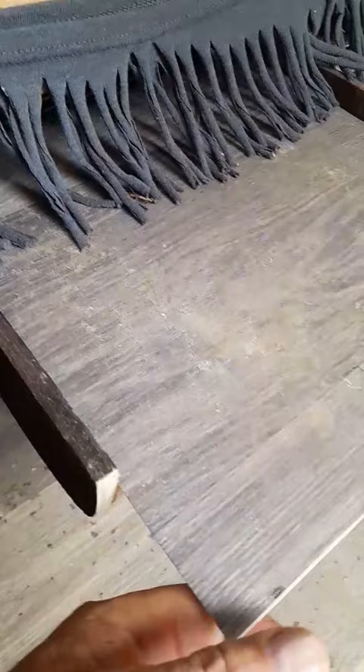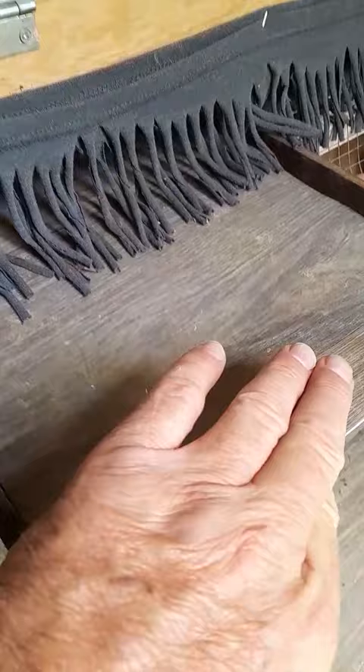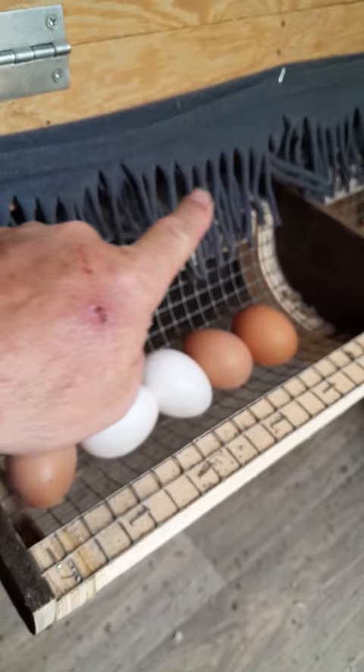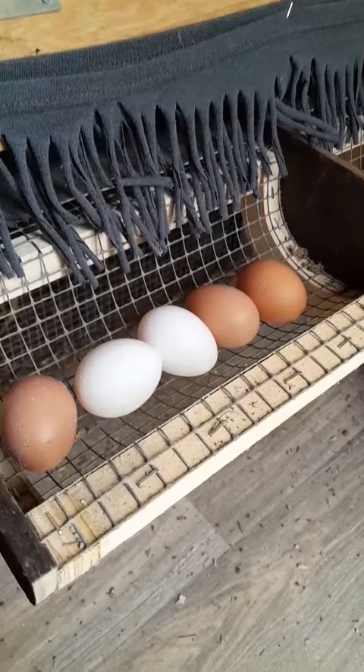We laid the linoleum in the bottom of the box so it made it easier on their feet, and we can just slide these out and clean them, which makes it really nice for the chickens. This is just an old piece of t-shirt we cut and put on there so it doesn't get so much light and they want to lay in there. It's working great — as you can see, the eggs are fairly clean; they don't stay perfectly clean, but they are clean.